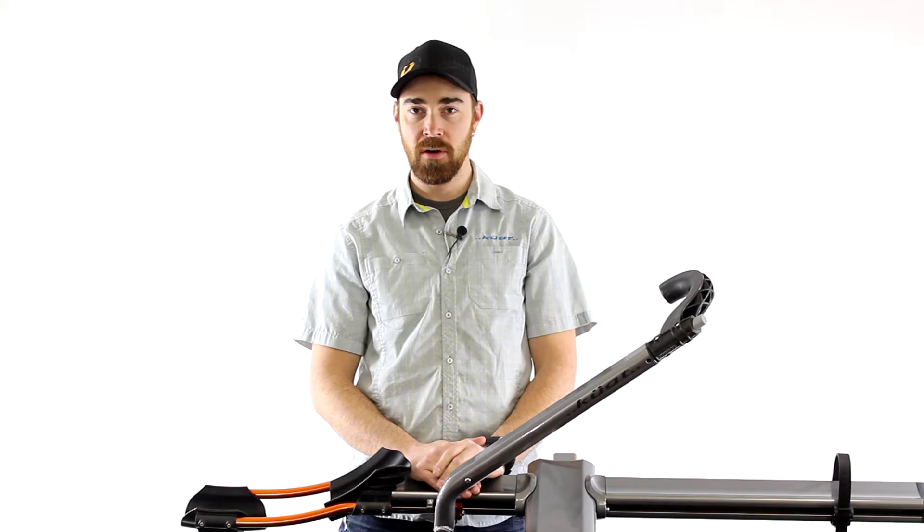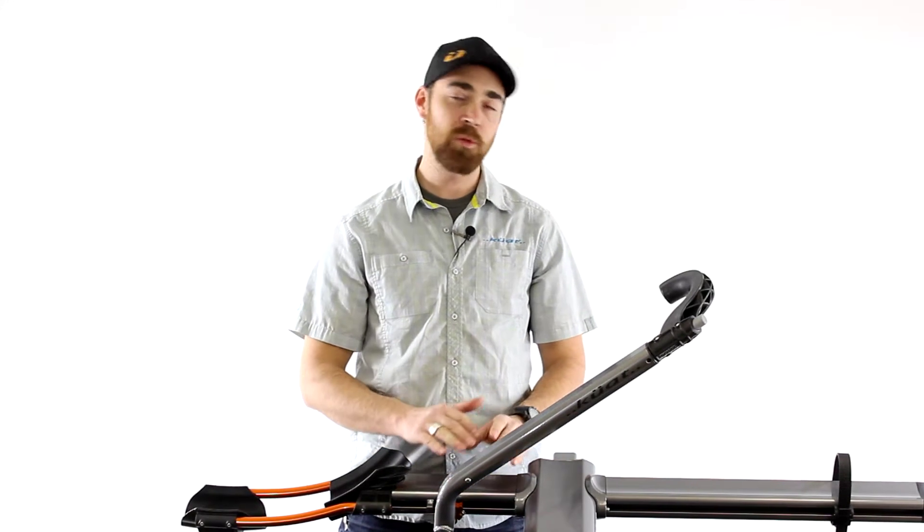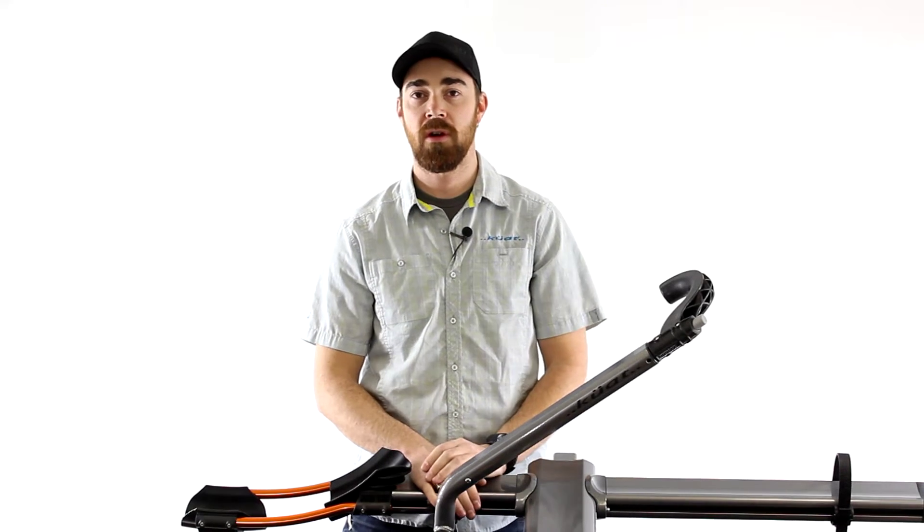Hi, I'm Tom with Kuat Racks. I'm going to show you how to replace the ratchet arm on your rack. The process is pretty simple and it is the same between the Enve, the EnveCore, and the Sherpa.